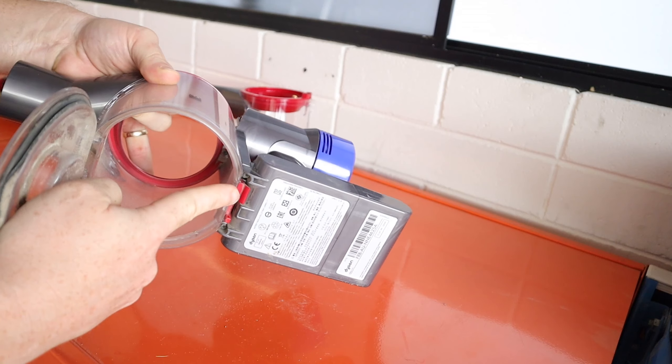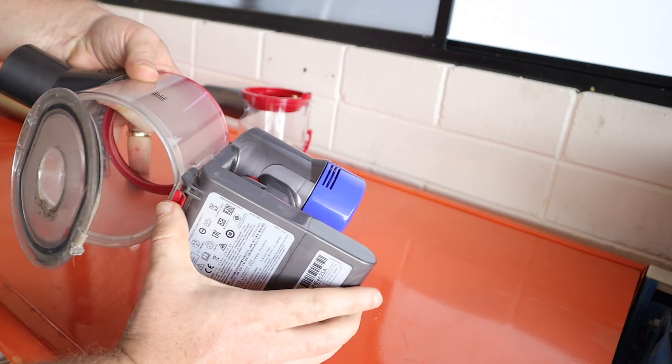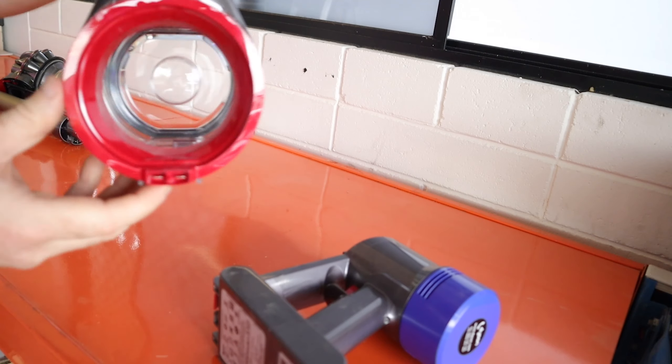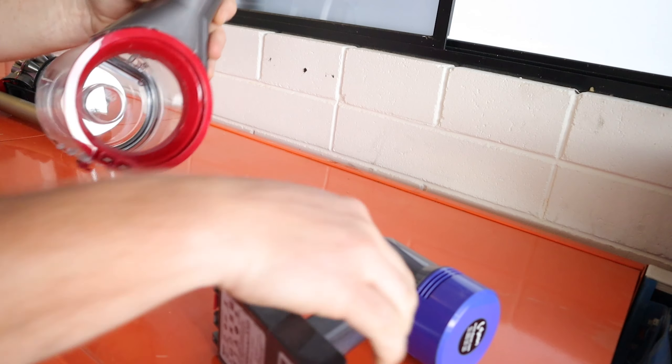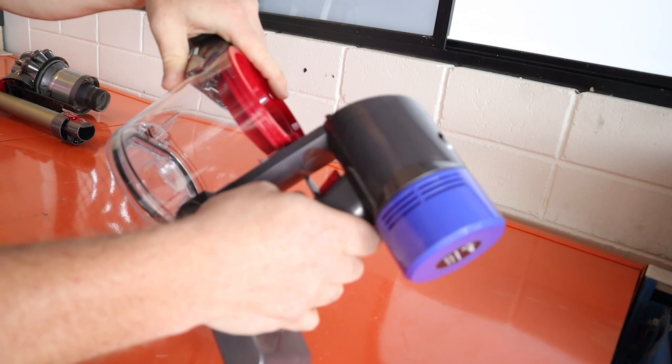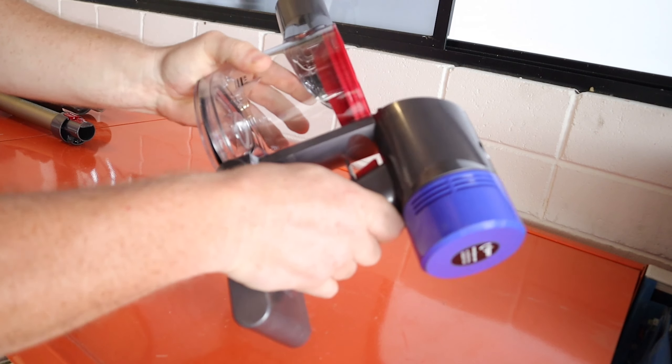Once you've done that, press the red tab down near the battery assembly which will allow the dustbin to slide down. Get your new dustbin and take note of the two tabs on the inside — these will lock into the two grooves that we see here. Slide that in nice and gently until it firmly clicks into place.